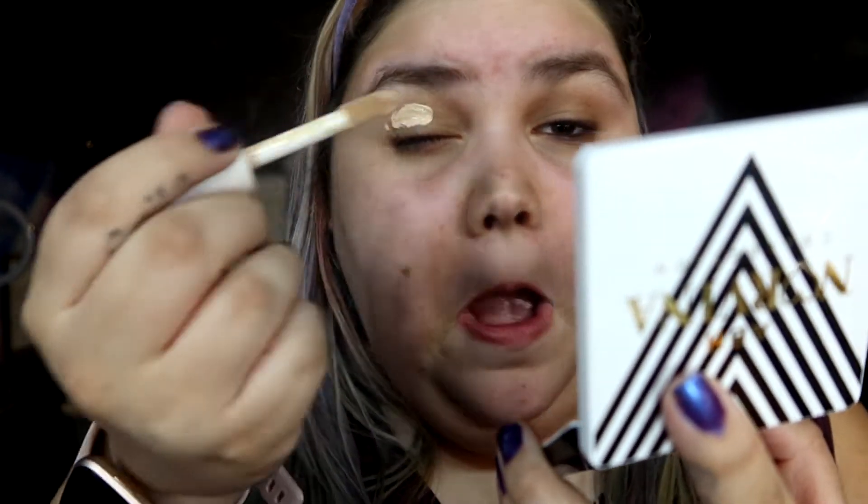So to start this look off, I am going to be prepping my eyes with the e.l.f. Camo Hydrating Concealer. I'm just gonna be putting it on my eye real quick. It's supposed to help make your eyes pop. I also want to say that I am not a professional makeup artist by any means necessary. I'm also pretty new at this — I have no idea what I'm doing. I just do what works for me.